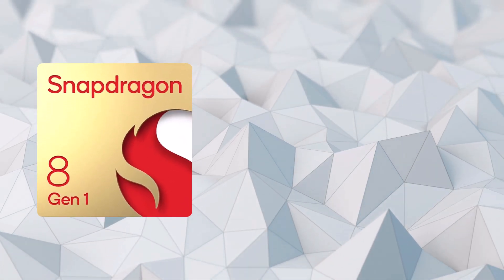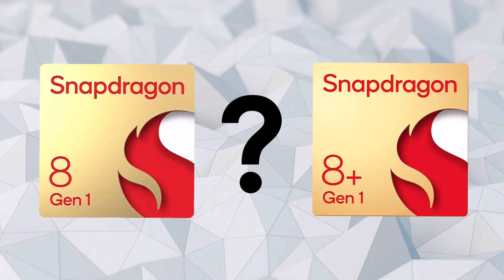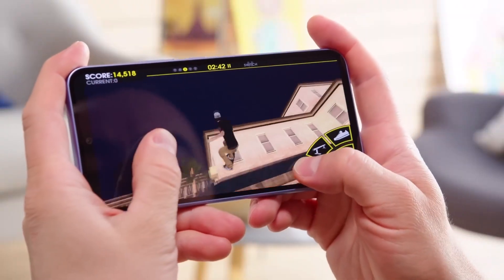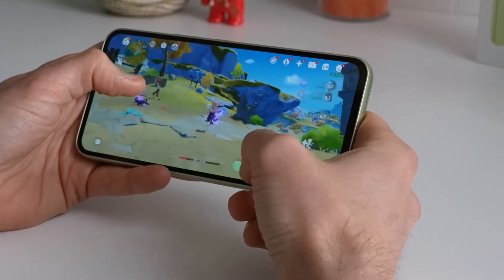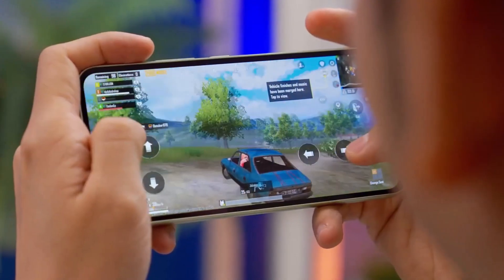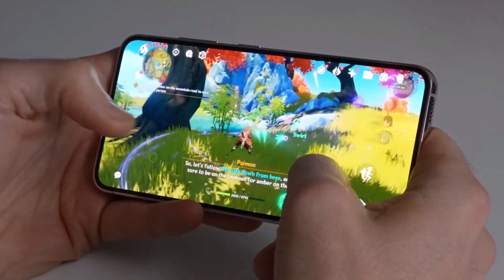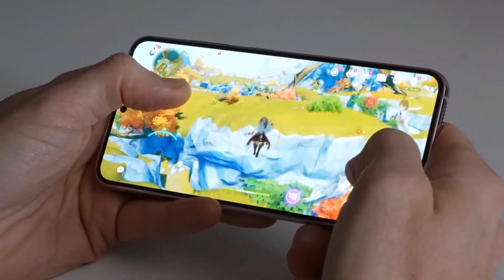So how does one determine which of the two chips will be powering the Snapdragon Galaxy S23 Fan Edition? That can be done by comparing the clock speeds for the CPU cores on devices using those chips. The Snapdragon 8 Plus Gen 1 has higher clock speeds on all of its 8 cores, with the fastest core clocked at 3.2 GHz. The non-plus version, on the other hand, runs that core at 3 GHz, with the seven remaining cores being 200–300 MHz slower on the 8 Gen 1.